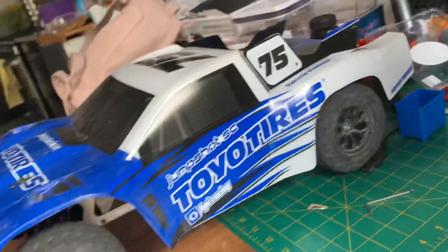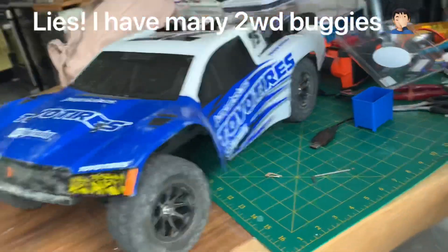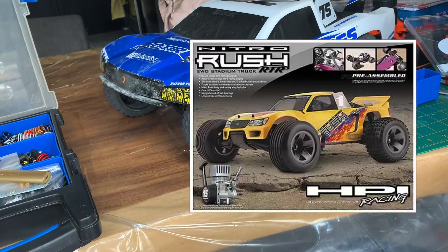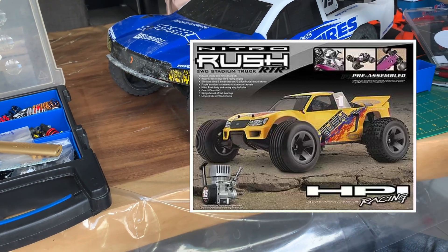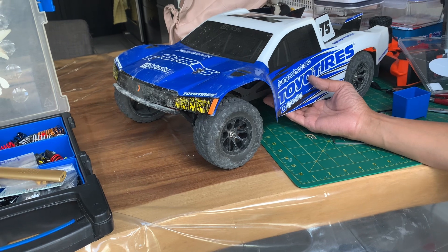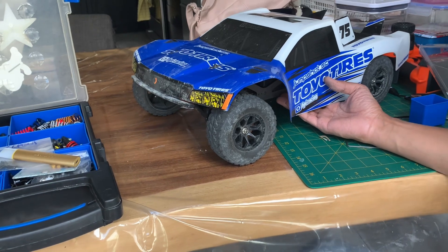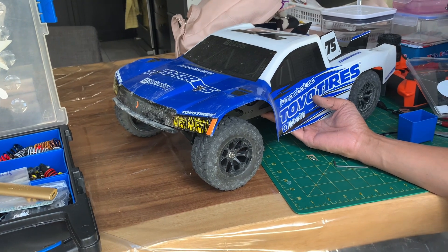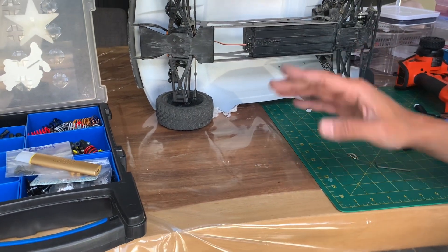This is pretty fun. I wasn't really into two-wheel drive vehicles before. The only other 2WD vehicle I ever had was the HPI Nitro Rush — a nitro stadium truck. I had that not for long and got rid of it really quickly because I didn't know how to drive back then, especially with the power curve of the nitro. But I'm back, and this thing's two-wheel drive and it's crazy fun.